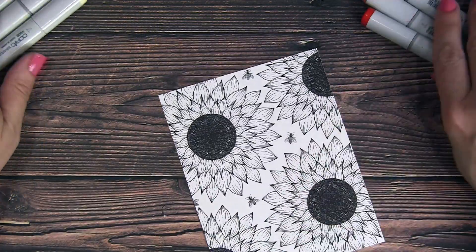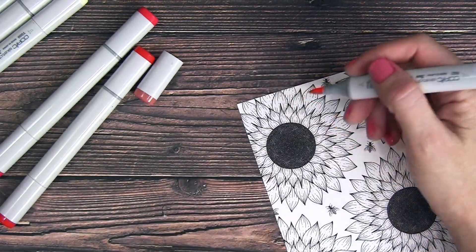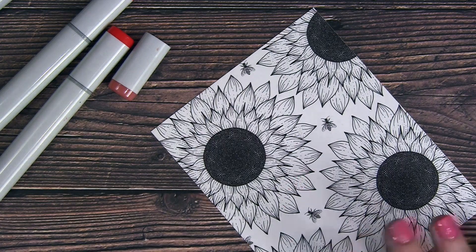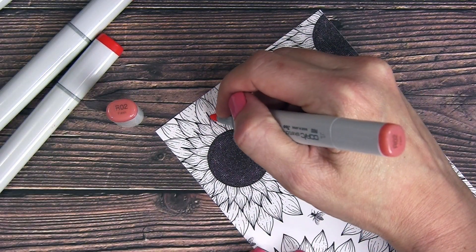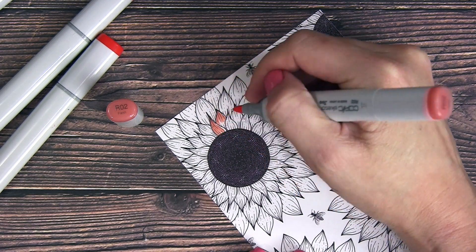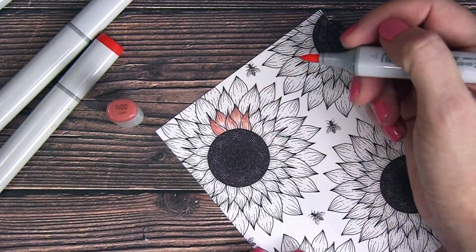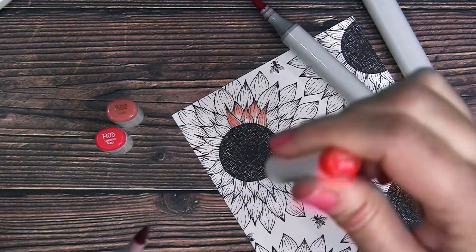I've already stamped out the flower and bees with a copic-friendly ink on some Neenah Solar White 80-pound cardstock. Some of my favorite inks are Memento or Gina K Amalgam inks — they are both copic-friendly. I grabbed some copic markers to color with today, and I'm starting out with my red tones.